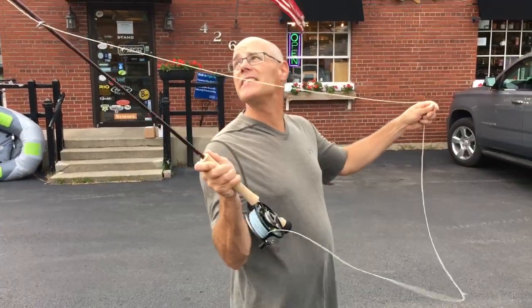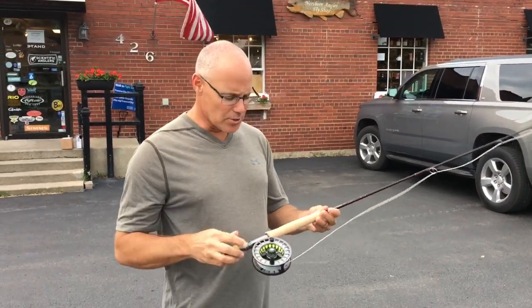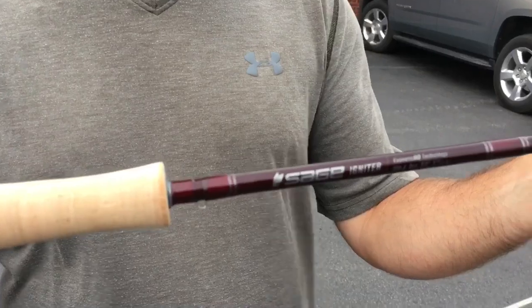Hi guys, Ben Hunting. I'm here today at the Northern Angler, Traverse City, Michigan, showing these guys the new Sage Igniter rod, which replaces the Method for 2019.